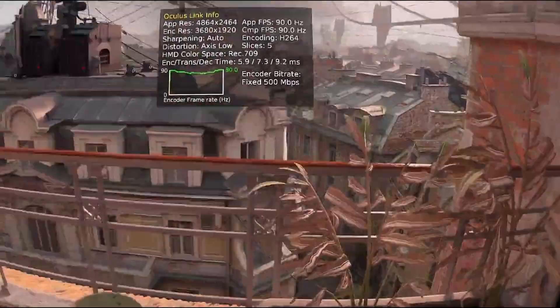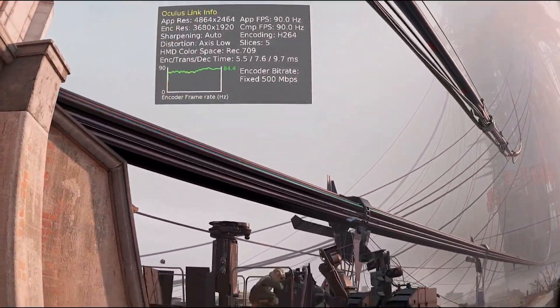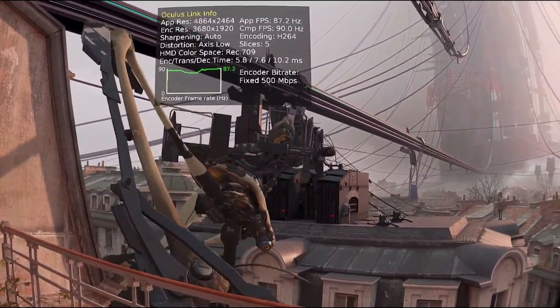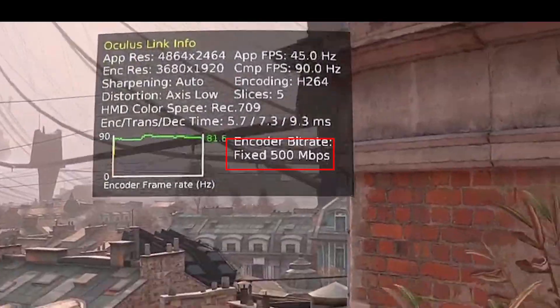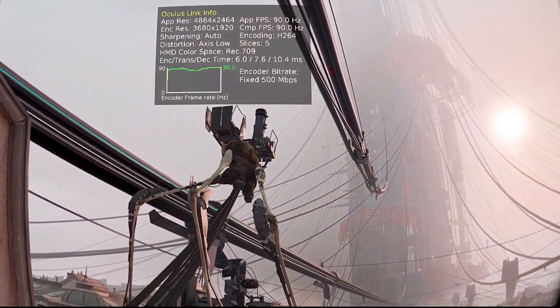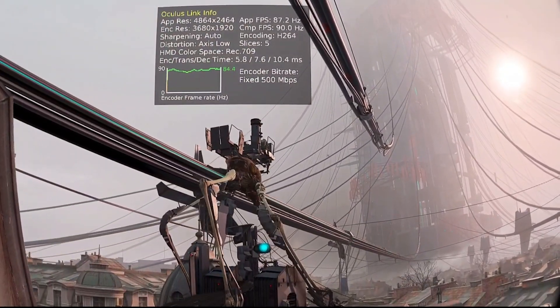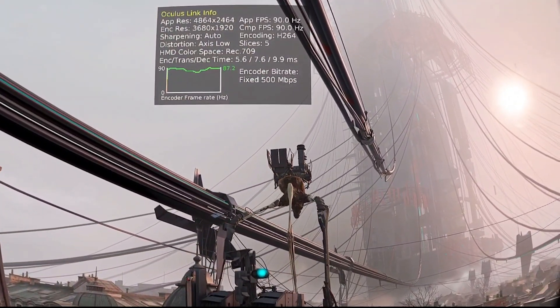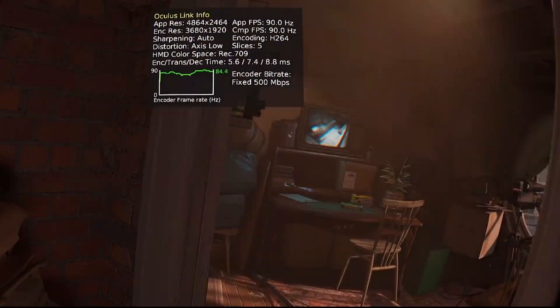The 400 Mbps figure may vary depending on factors such as PC specs, router, channels, and room layout. In my case, I experienced stuttering when I set it to 500, and I didn't notice a significant difference between 400 and 500. So I found 400 to be the optimal value. It's best to initially test with 500 and gradually lower it if there are problems, to find the optimal value that works for you.